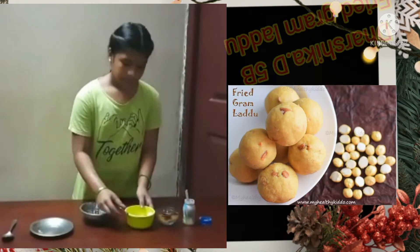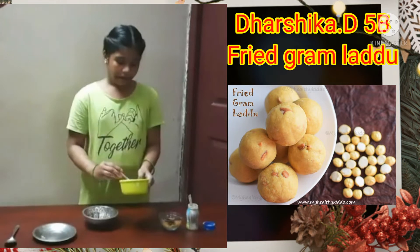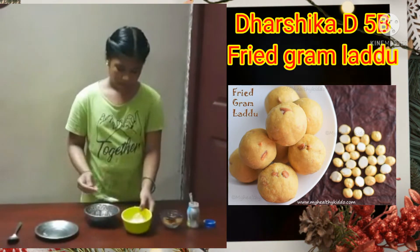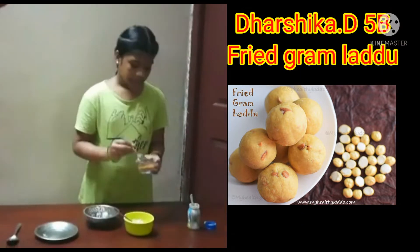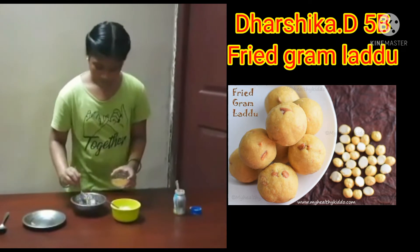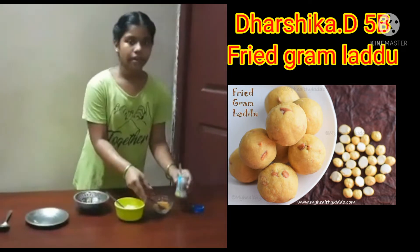First take 1 bowl and dip. Take 5 gram powder and put it in this, and jack tea powder, and a little bit of ghee.